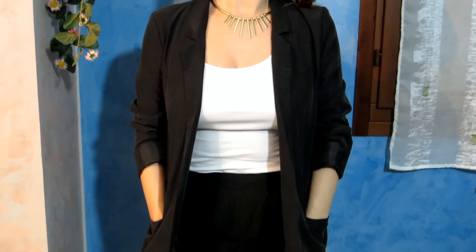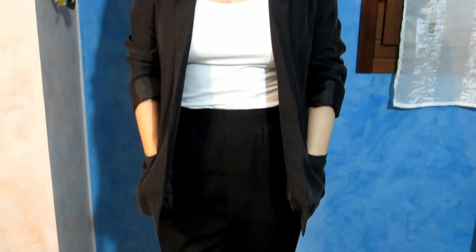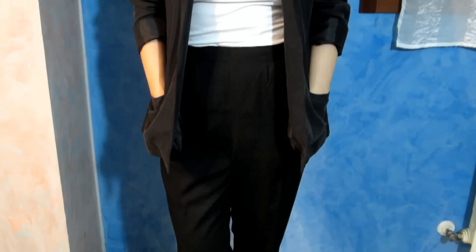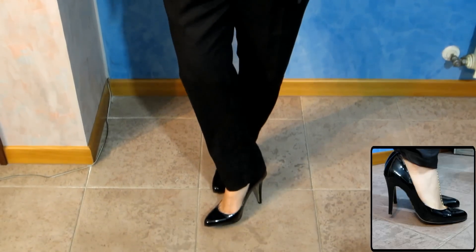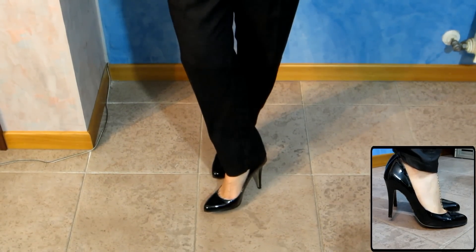And here's my little outfit. I wanted something elegant but simple, so I'm wearing a white tank top underneath this black casual blazer. I'm also wearing a pair of high waisted pants which I find very feminine and elegant. And I completed the look with these classic black pumps. I hope you liked it, bye!